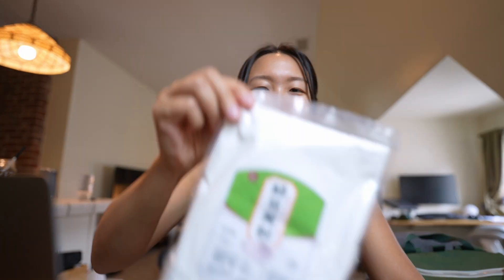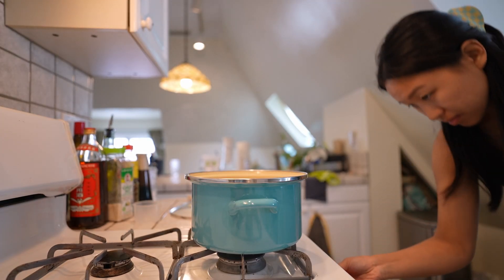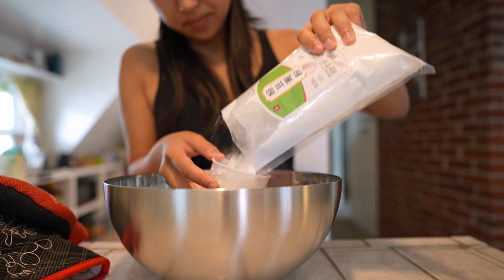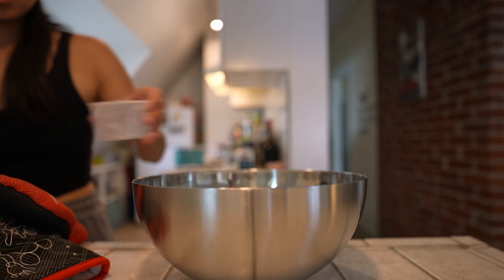Good morning! We're gonna do a mung bean cold noodle dish today. I've been wanting to make this dish for a long time, and I thought it'd be perfect to use the chili crisp. I got some mung bean powder, and I'm gonna prepare it now and put it in the fridge so we can eat it later in the day. All right, let's do it! All you have to do is boil it with some water and let it sit aside in the fridge, so let's prepare it now.